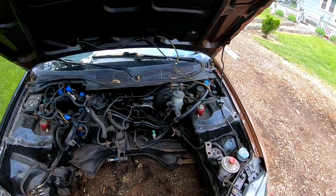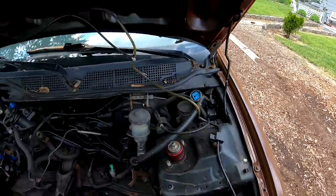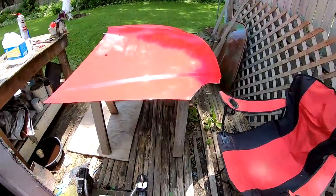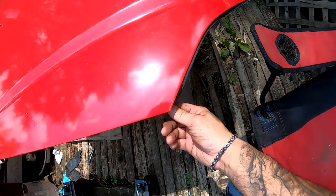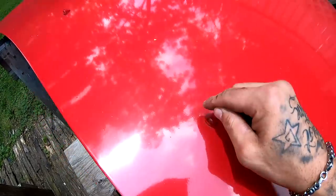Alright, so I'm going to go ahead and get those bolts off — those are 10 millimeters. And then we're going to take this to the back of the shed. I'm going to go ahead and remove this rubber thing right here. On my other paint job I painted over these, but I think I'm going to remove them and paint them black.